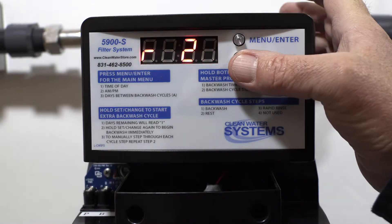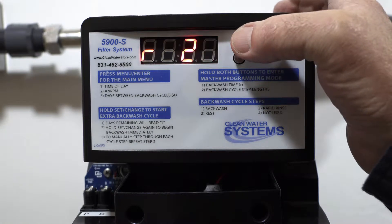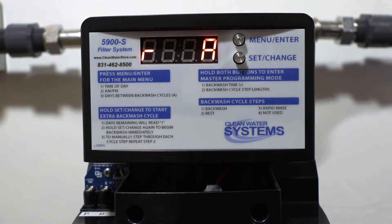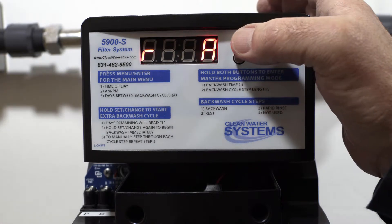You can use set change to cycle through A.M. and P.M. options. We recommend keeping it at 2 A.M. Another important thing: if you have other filters or a water softener, make sure you stagger those regeneration times so they're not regenerating at the same time.